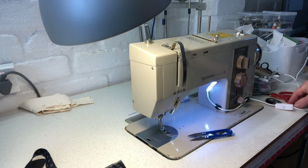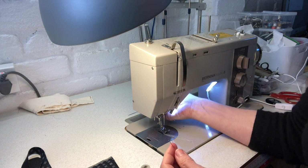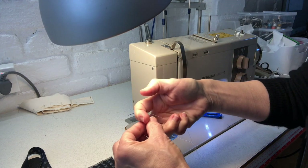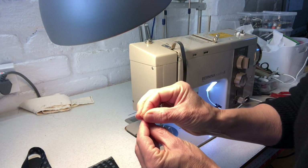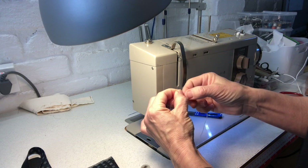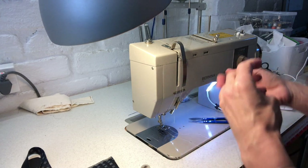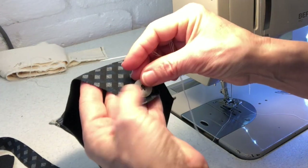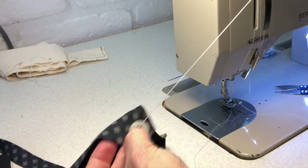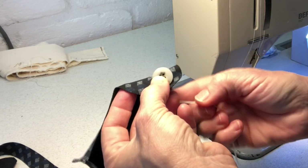Next I'm going to sew on a button. A little trick to make sewing on buttons easier: take your thread, fold it in half, then thread the needle so you end up with four threads in your needle. Knot it off, then place the button where the marker on the pattern indicates. Because you have four threads, you only actually need to do two stitches.